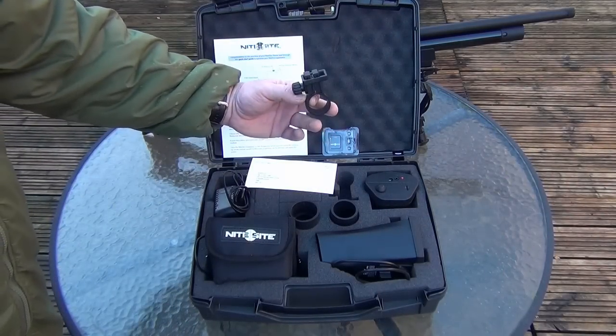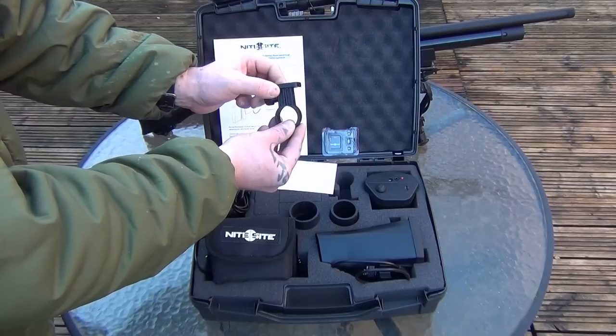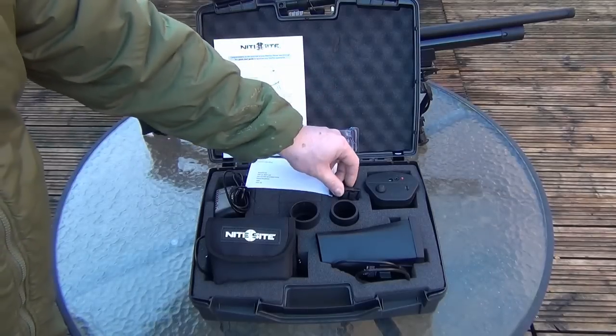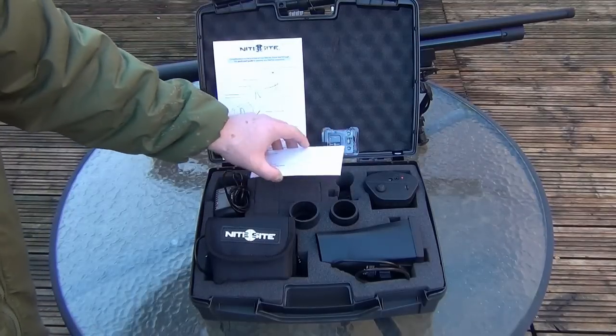The scope mount — you get two of these, but on this one you also get the recoil arresting mount as well, or bracket, which is always good. You get two for different sizes — 30 mil or one inch. I've only got one here at the minute because I've got one already on the gun.